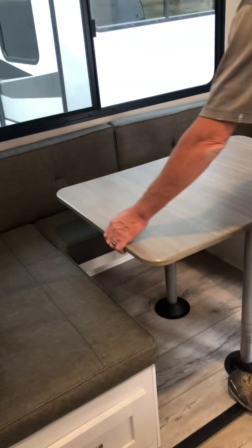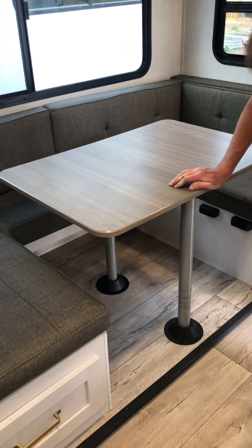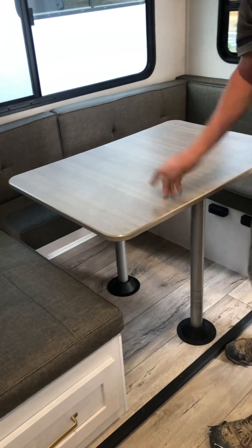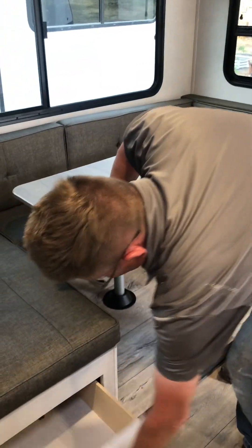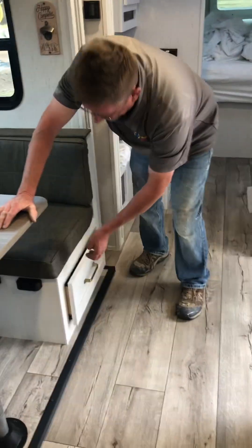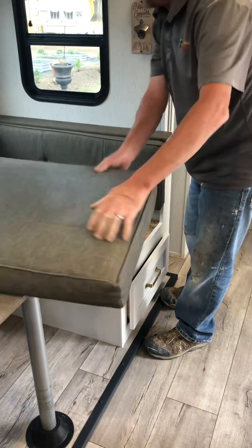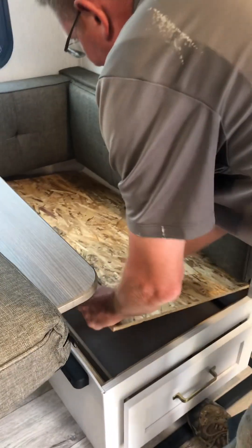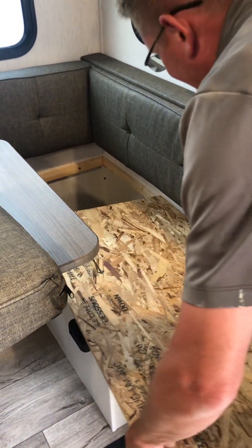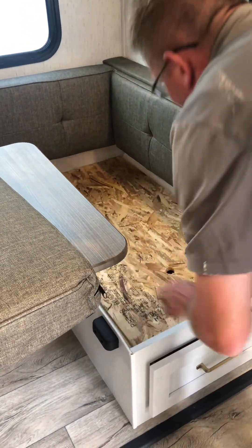This is the bed - you'll pull the cushions up and it folds down right here, then use the side cushions to fill in the void. If you're going for an extended period and need extra storage, you can lift that up and there's even a bit more storage behind there. There's so much storage in here.